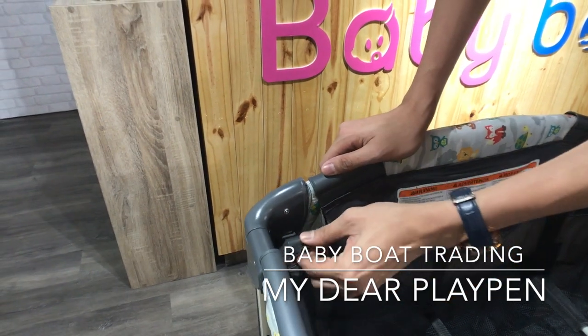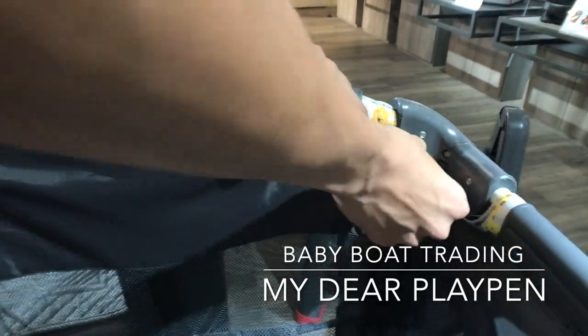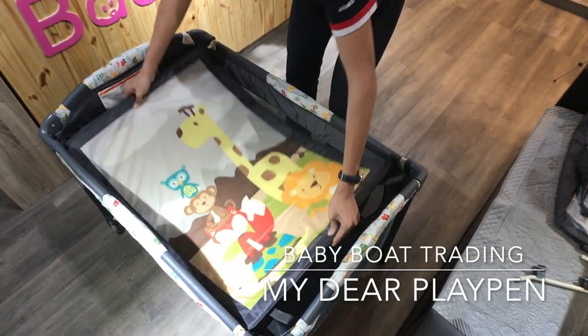And lock for door adjustment. Lastly, put the playpen mattress inside.